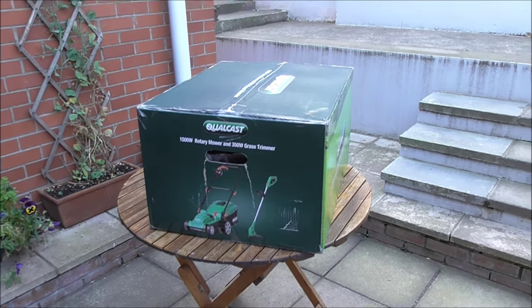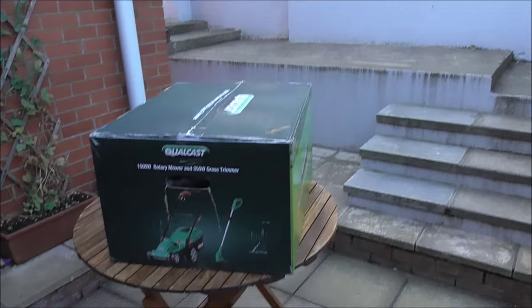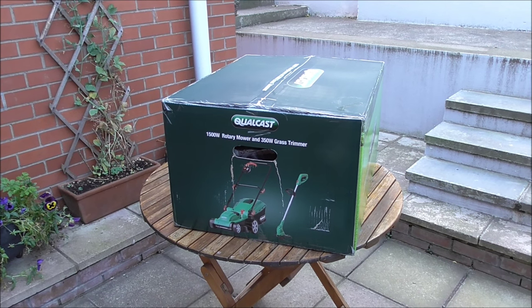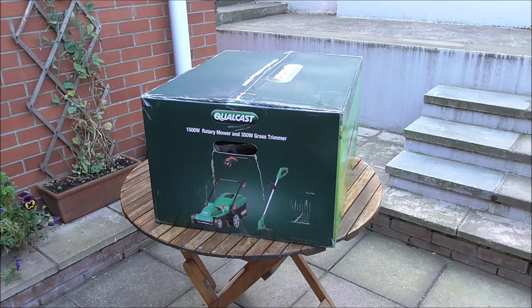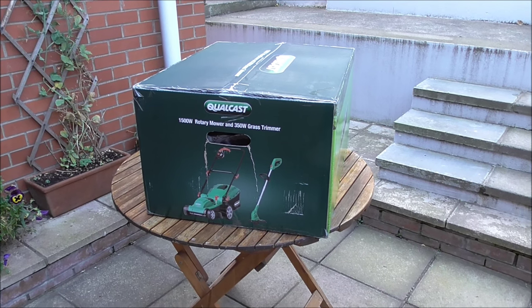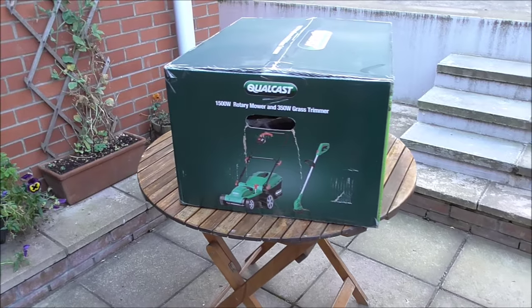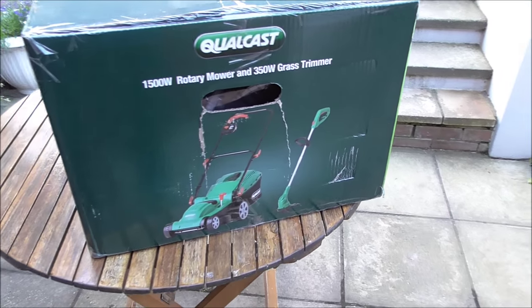We have a small lawn up at the back here and normally I would have strimmed it, but strimming is laborious. It takes quite a long time and it actually hurts your back, so I've decided to invest in a wee lawn mower. Whenever I went over to Homebase yesterday I was looking for this lawn mower here.